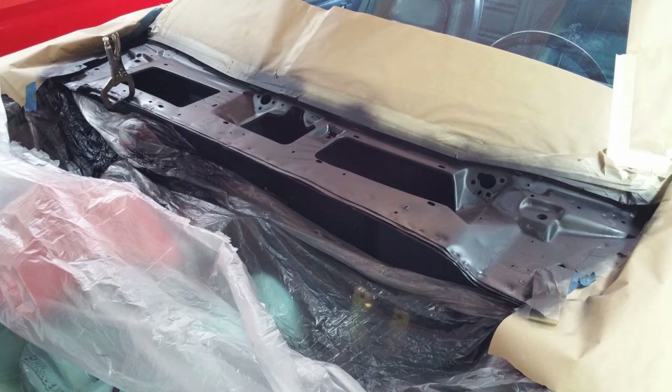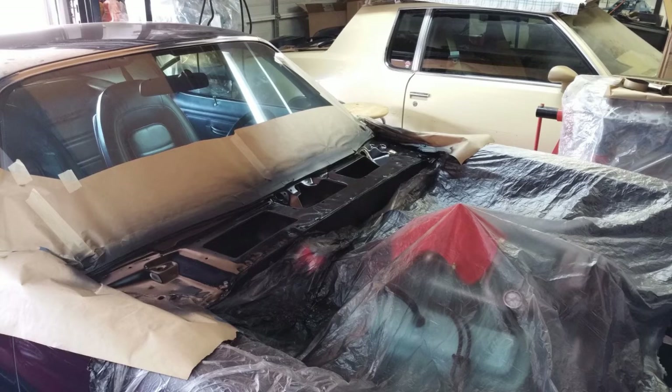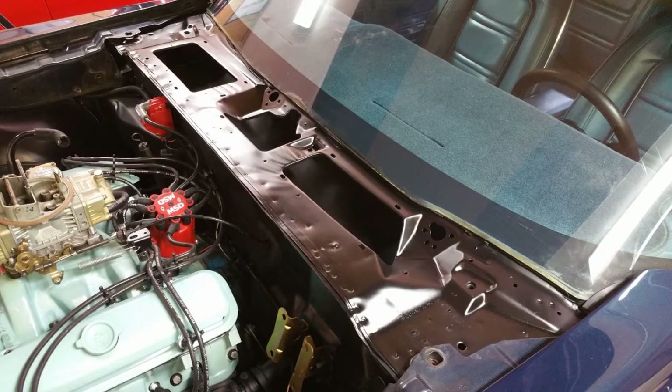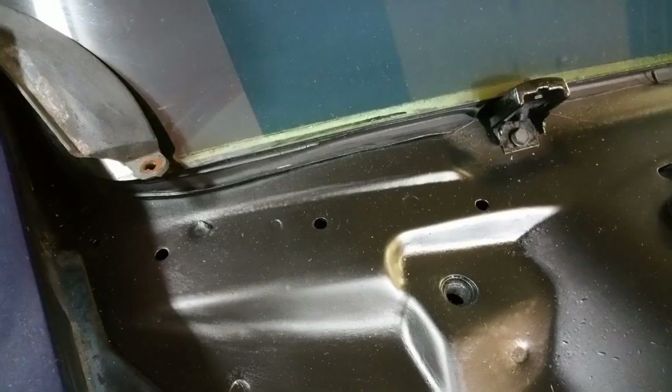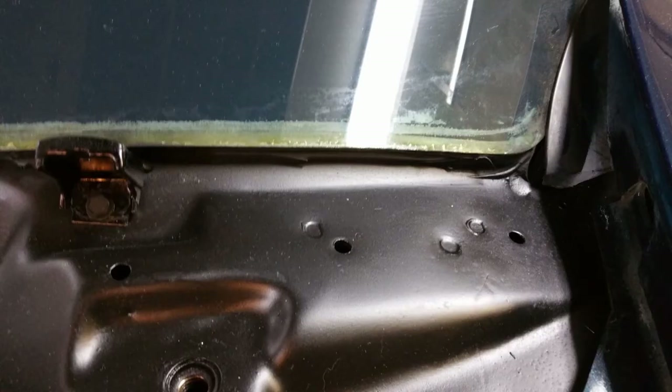I primed the cowl with some dark gray spray primer and painted it with MPD eggshell black — the same stuff I used on the firewall. It came out all right, and it's really clean down inside. I didn't see any evidence of corrosion at the base of the windshield, so that's good.